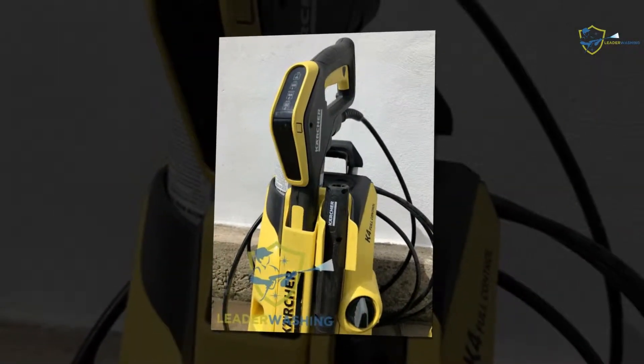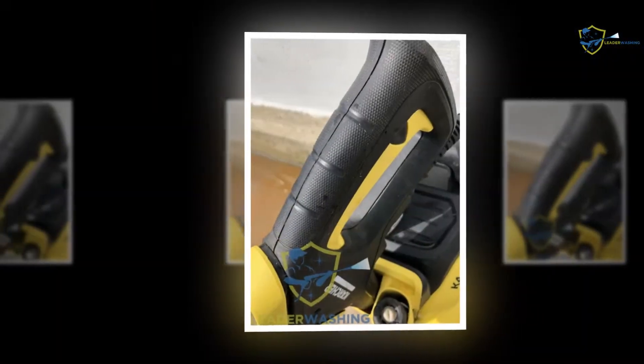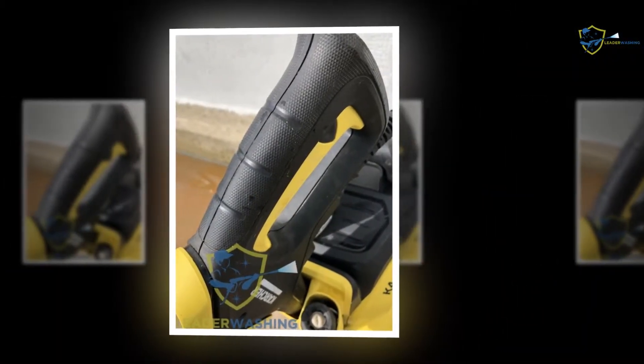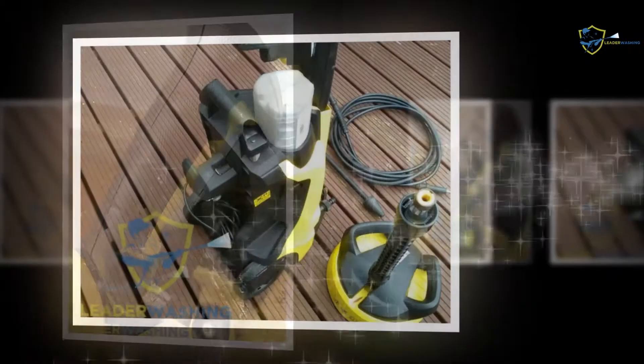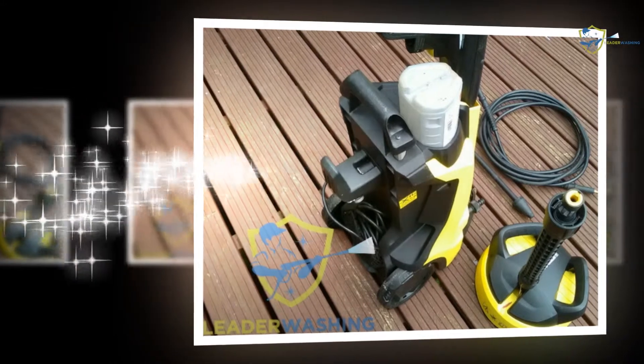Kitchen cleaning: The scars on tiles and countertops of a kitchen can look like permanent spots, and thick dust layers at corners are tough to reach for cleaning. These difficult issues can be solved by the extended lance of the nozzle. Permanent spots in a kitchen would be wiped out completely due to the high pressure.